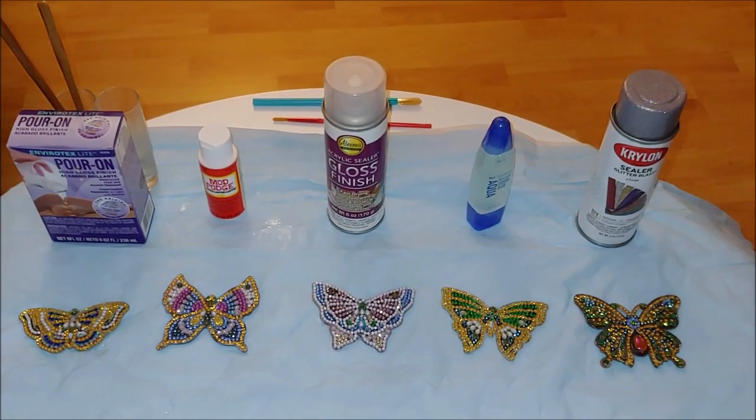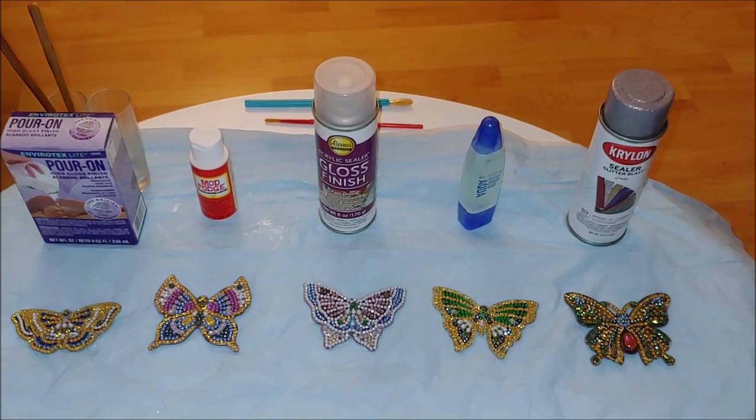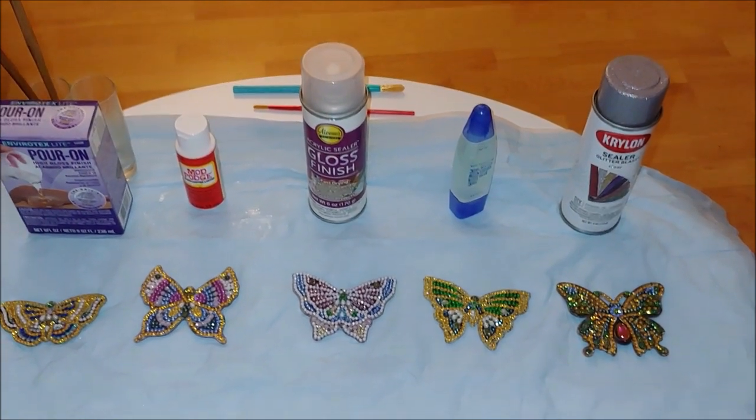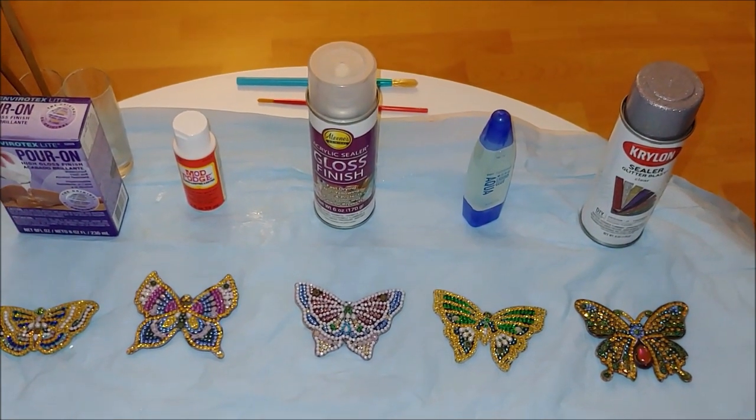Hello everyone! This is Natalie and my channel Diamond Painting by Nat. As I promised, I would like to show you the sealants I am going to use to secure the butterfly keychains I diamond painted the other day.